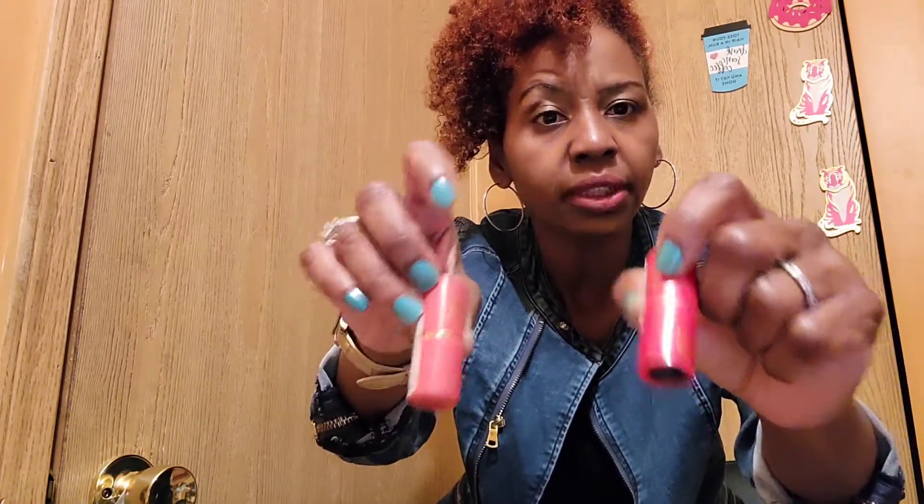My daughter got me two lipsticks from Sally Beauty Supply. One is called Bitsy Lipstick in color number 515052, and the other is called Happy Hour in color number 515051 — both really pretty shades. I used to love more browns. I also had a beautiful terracotta Rimmel shade but they stopped selling it — Rimmel, if you're listening, I need that terracotta color back!